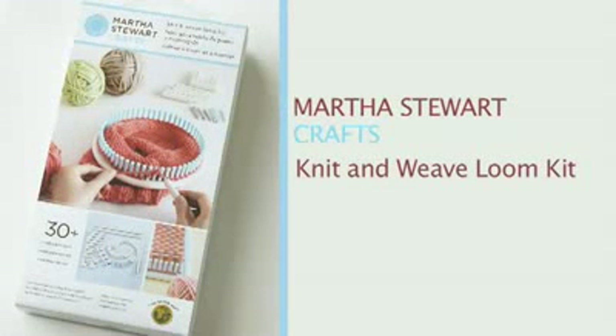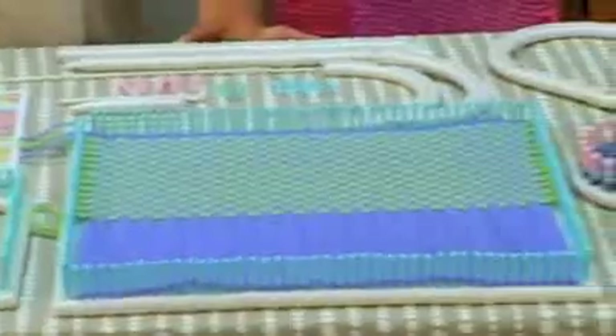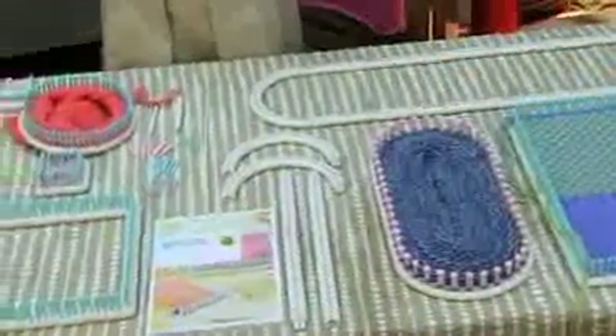Hi, I'm Zanti, and today I'd like to talk to you about the Martha Stewart Crafts Lion Brand Yarn Knit and Weave Loom Kit. It's an amazing kit that has 18 different weaving loom components, as well as hundreds of different pegs, five tools, and an instruction book that has illustrated instructions for every step, as well as patterns to give you some great ideas for what you can make with all of these different components.